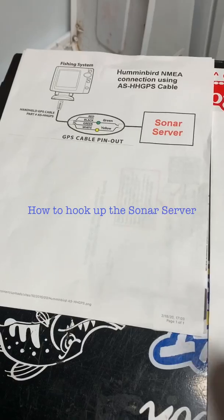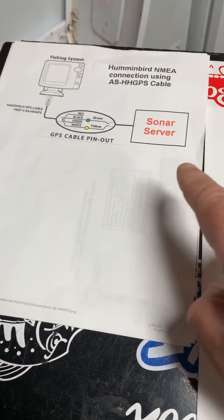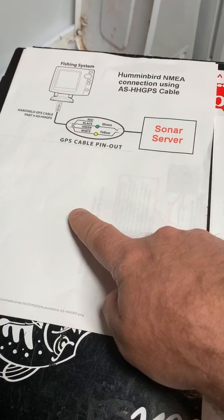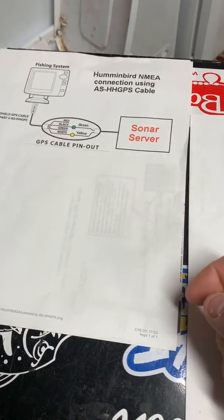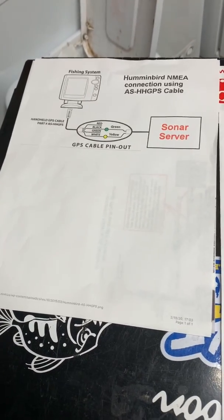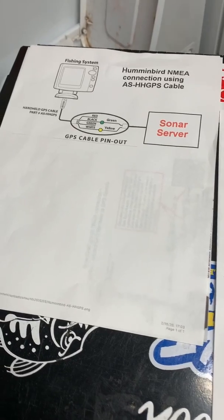I hooked up a sonar server on my boat — I have two Humminbird Helix 9s, one is a Gen 1 and the other is a Gen 3 networkable. Basically what the sonar server does is it gives you the ability to send your depth and GPS data to a mobile device, and therefore through the Navionics app you can actually use it in much the same manner that you could use AutoChart Live on your Humminbird unit.